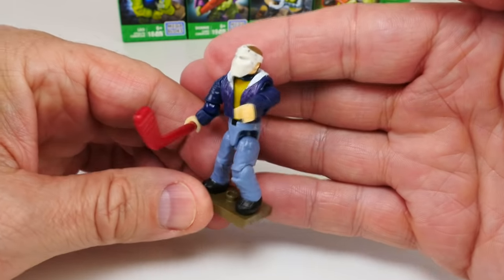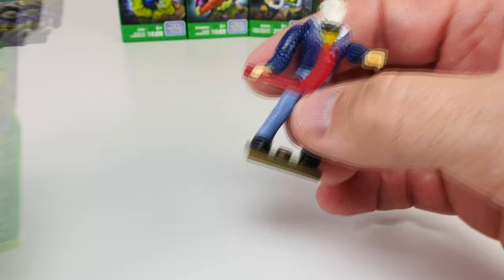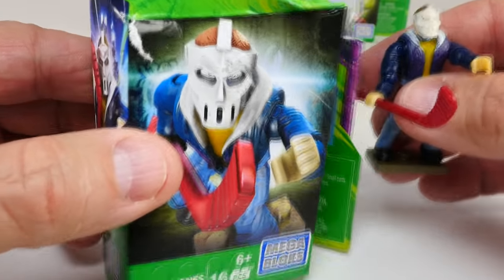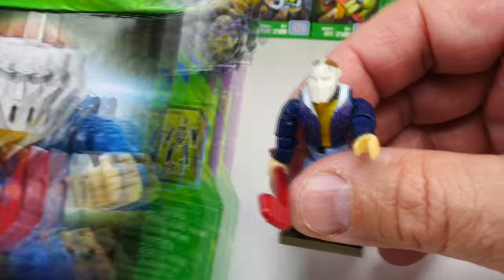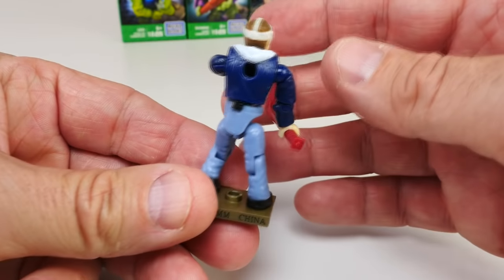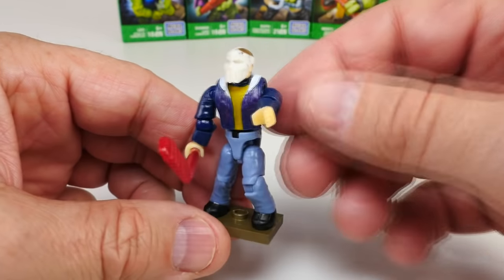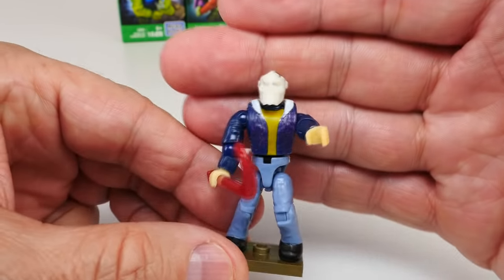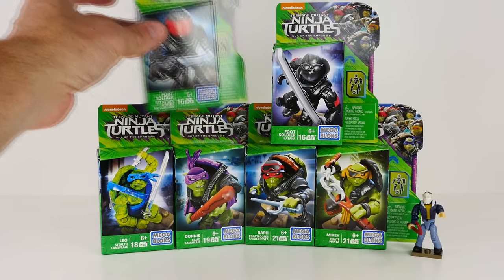All right, let's get into it. Here's Casey now. The only thing I wish with this figure is that they could have had a little more detail on his mask — I really love the picture on the box, that looks very cool. I wish they could have done some lines here on the front of the mask or done something with the eyes. But I'm glad they finally did introduce this character into their figure line, so very nice.